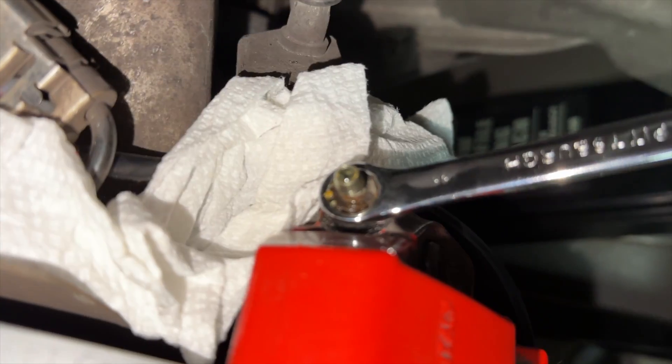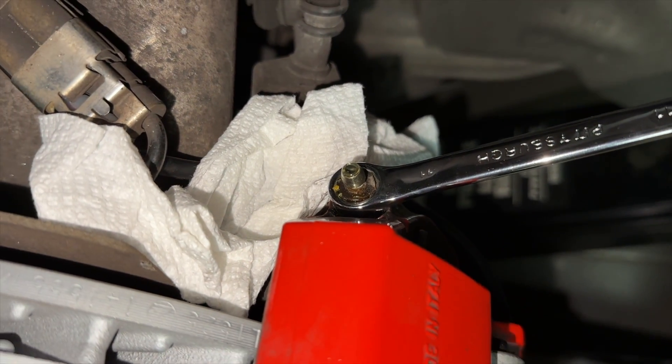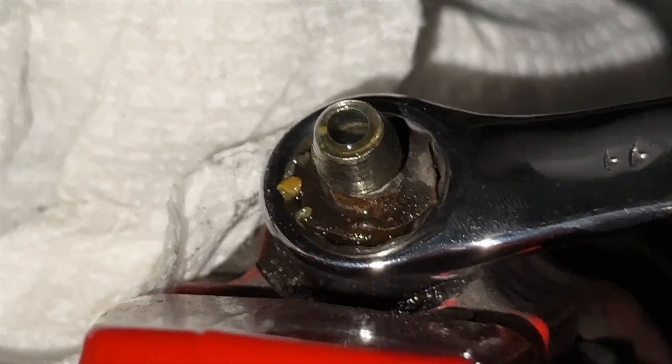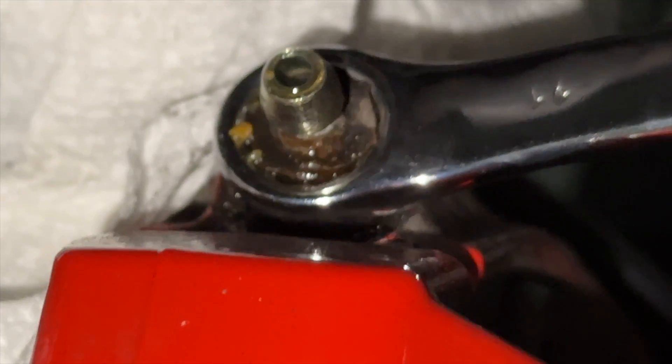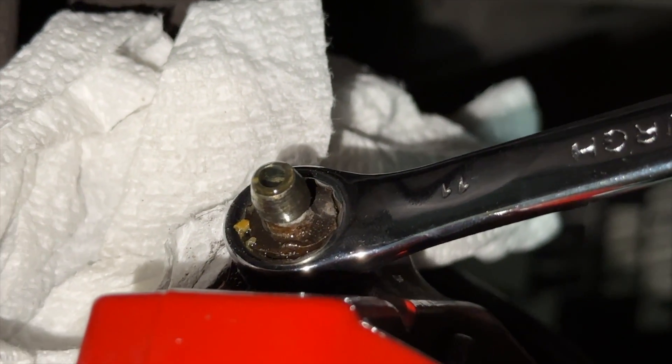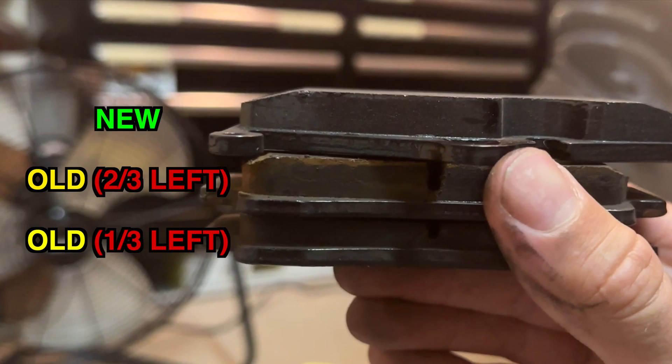This is the last wheel that I'm doing, and I just had to film this. I twisted my bleeder valve and nothing was coming out. My brakes haven't been bled in so long that literally chunks like these came out and just oozed out of this thing. That's why my brake pedal wasn't optimal. In this part, we're offering a visual explanation on why your brake pads look like this.